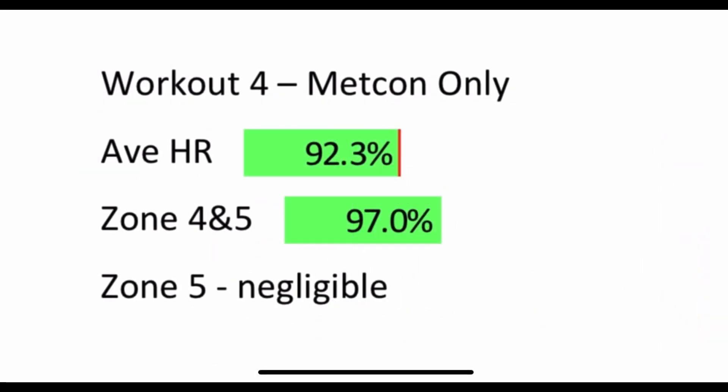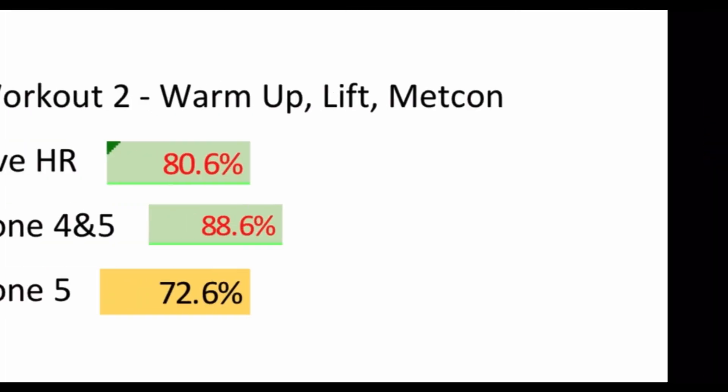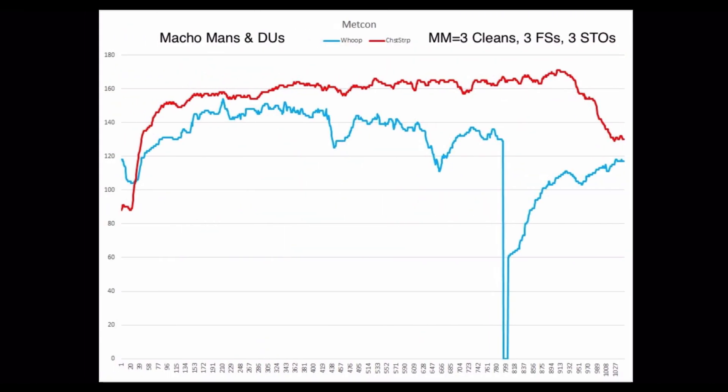One important thing to mention: the only workout that truly failed was the one that had barbell cycling. Barbell cycling is at the essence of CrossFit, so we want to make sure that when you cycle a barbell in your Metcon the WHOOP is keeping up with it — or even in the lifting portion. That's of primary importance, so we're going to specifically look at movements it can and can't keep up with in the final results.